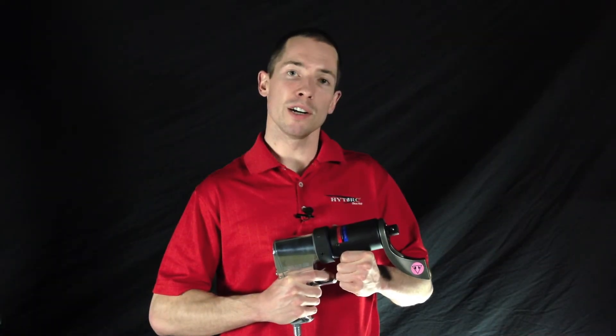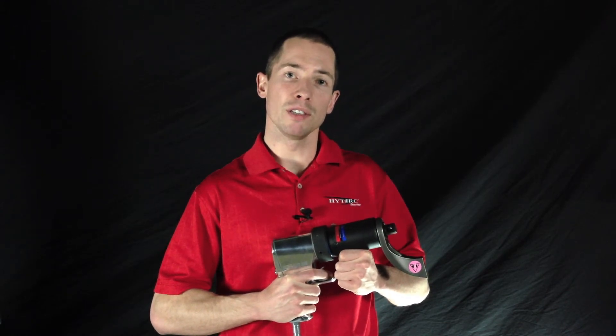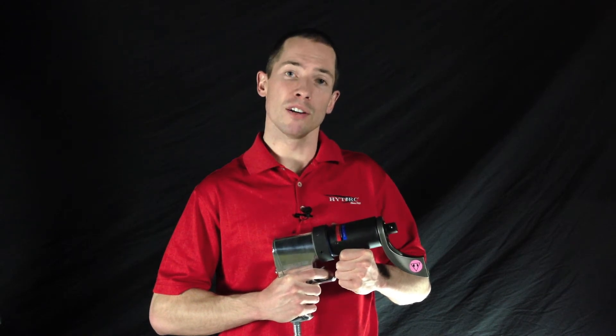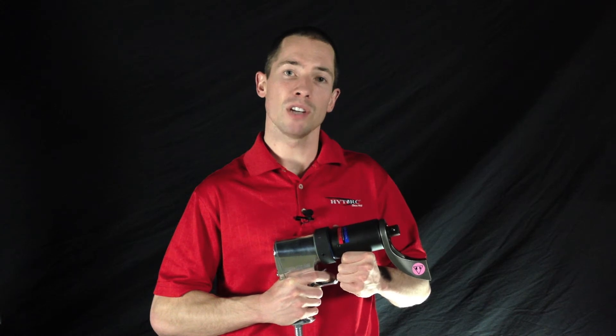All of the Torque Gun air tools are rigorously tested to make sure they can meet your expectations in the field. They have the highest power-to-weight ratio in the industry, and they are the only air tools with a true one-year, no-questions-asked warranty for free service on any issues.